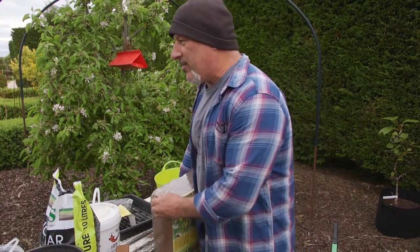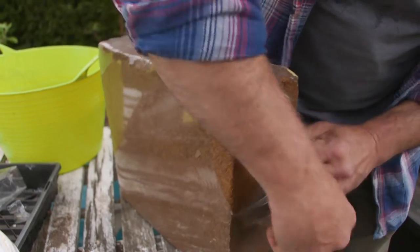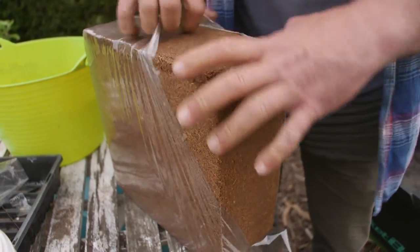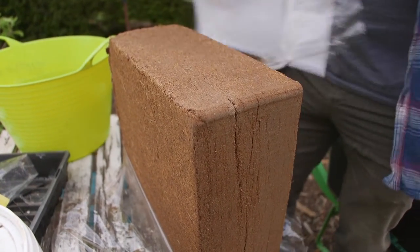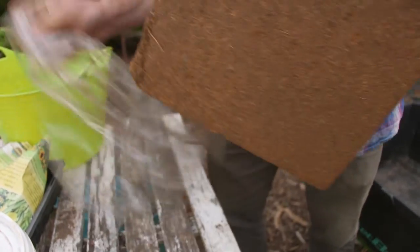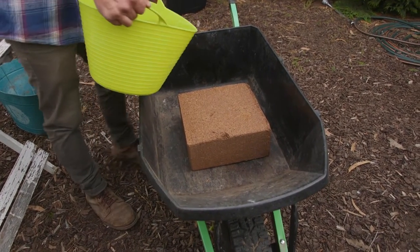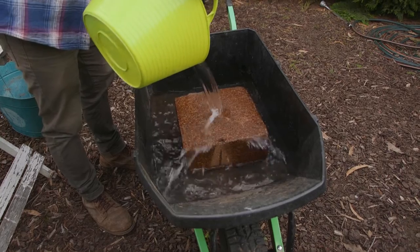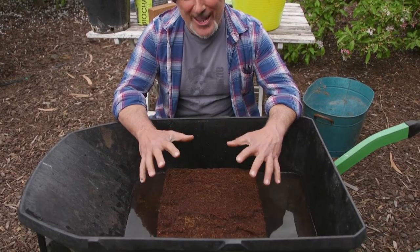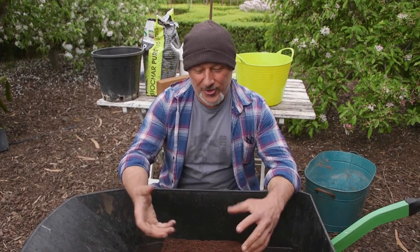First we're going to swell it out, show you how it swells. It takes a few minutes to soften up and for the water to absorb into it. This will take approximately 30 litres of water to get it to its full swelled-out, usable state. So a nice wheelbarrow if you have one, and simply just pour water over it. You can see the steam coming out of it — that's not a reaction from the cold water; I actually added hot water to speed up the process. This will absorb up to 10 times its weight in moisture, so if it's 1 gram it'll turn to 10 grams.